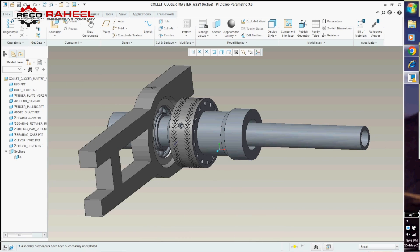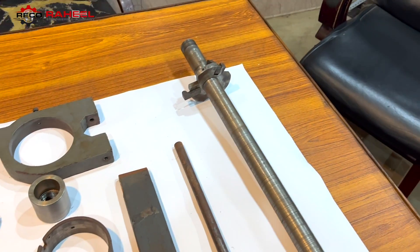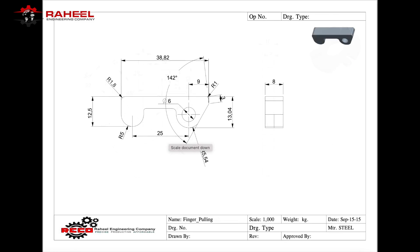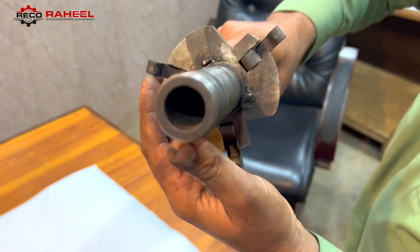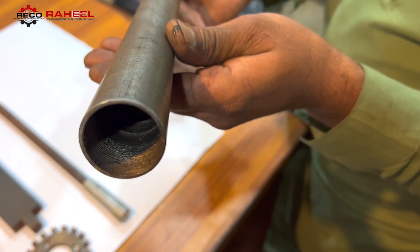Now we are going to assemble all parts of the collet closure system. We will start the assembly from three parts: the bolt shaft, finger plate, and pulling finger. Here is the assembly of these three parts, and here is the thread for pulling the 5C collet.